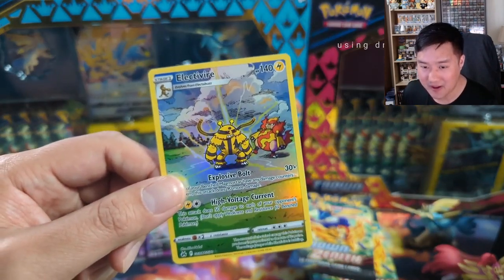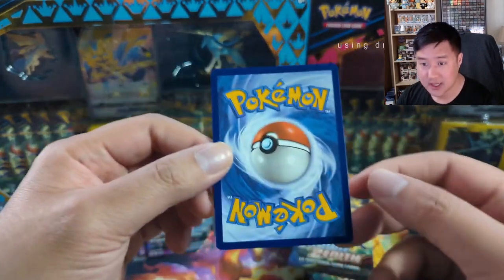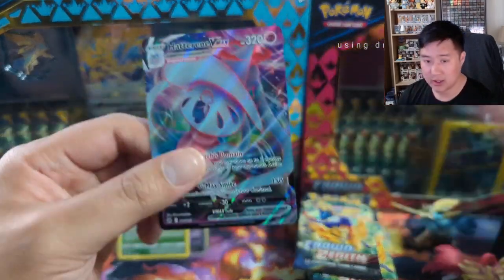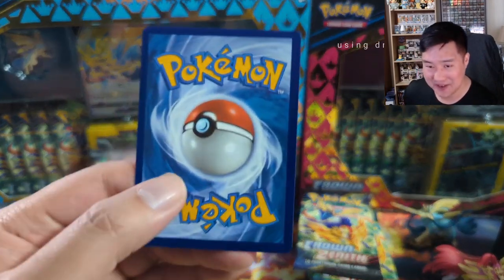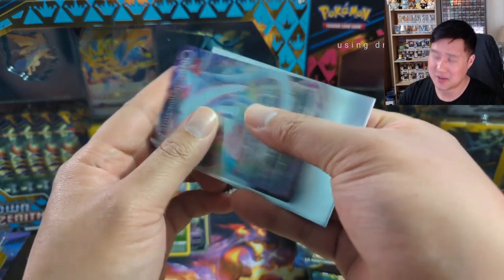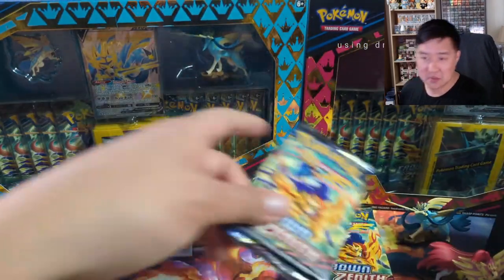Is there any lore between Electivire and Magmar? I feel like they're always associated with each other — kind of like Pinsir and Heracross, who weren't even in the same era, but in the show they kind of had a rivalry. Let's take a look at this Electivire — I'm not sure it's a high priority grading target, but the centering is there. I don't want to see any whitening, but I think it would score well if graded. Though I'd probably suggest no.